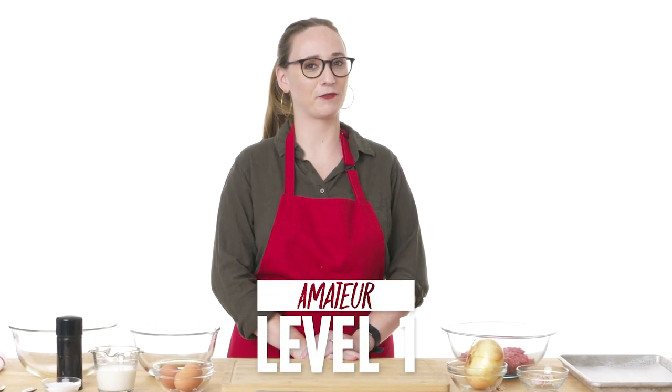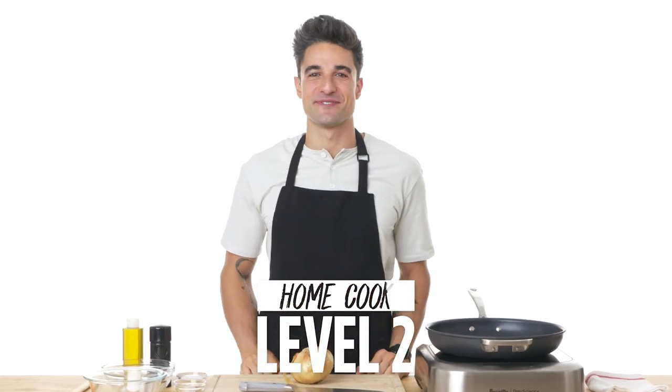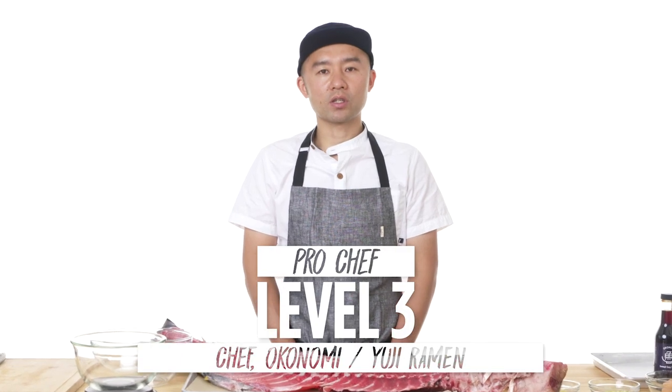Hi, I'm Emily, and I'm a level one chef. Hi, I'm Daniel, and I'm a level two chef. Hi, I'm Yuji. I've been a professional chef for eight years.